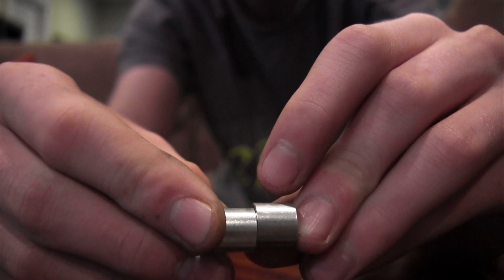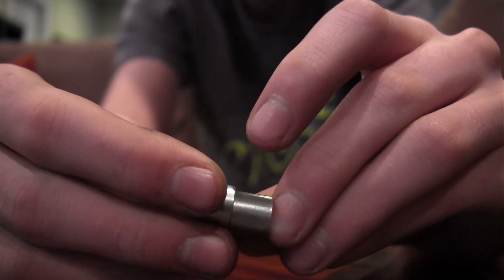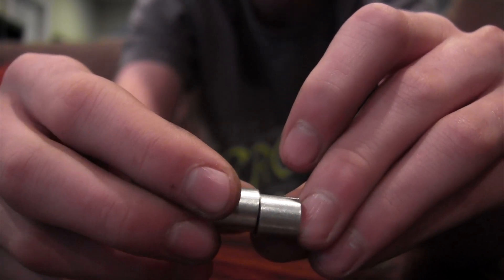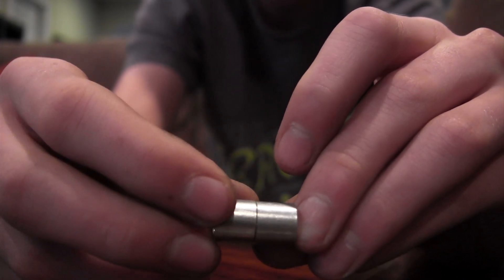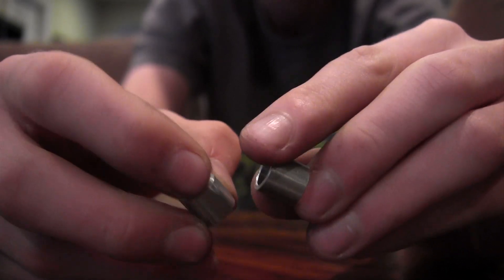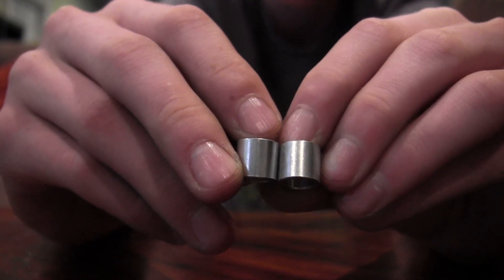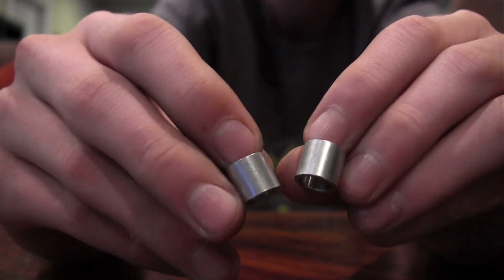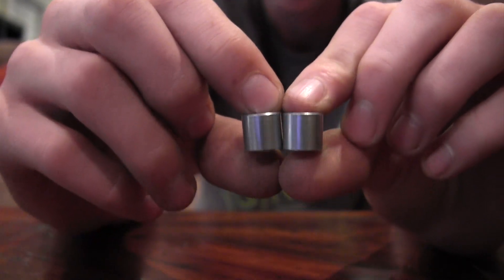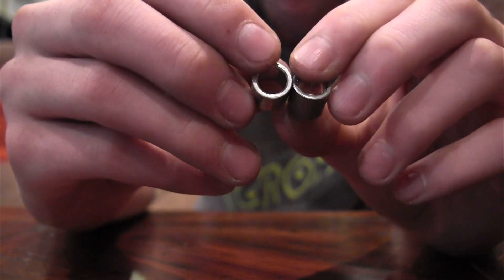You tighten it down all the way and you don't sacrifice any roll speed. It keeps them from chattering because it has no play in between the bearings and the truck, which is very nice. I use this every time I set up a board because they save me so much sliding chatter and all my slides are super buttery now. I recommend these for everyone who gets a board because they are a must have. That's my review on the bearing spacers.